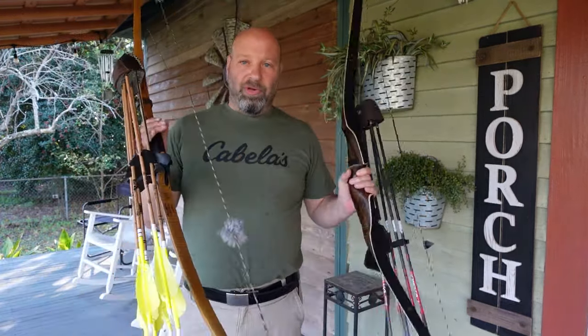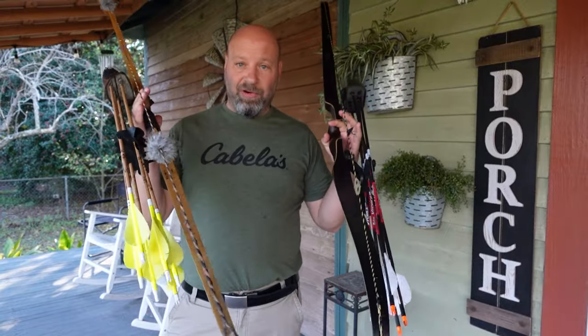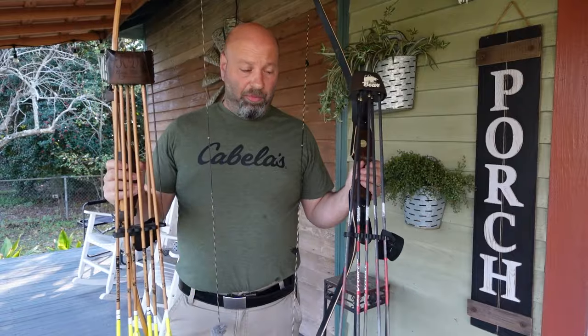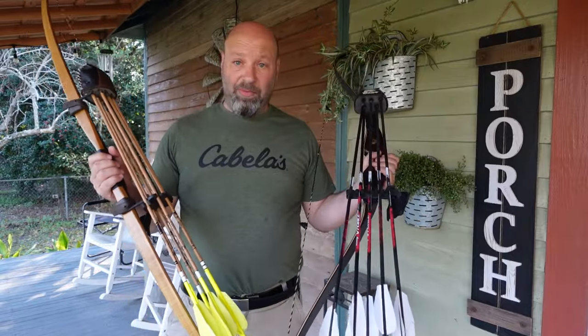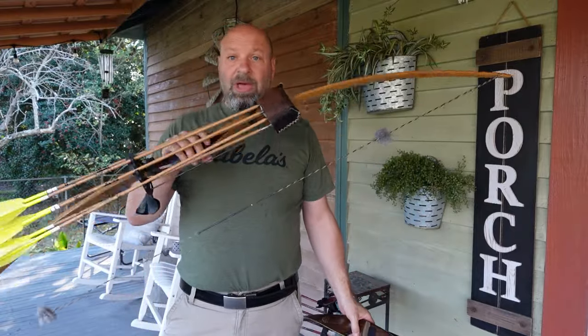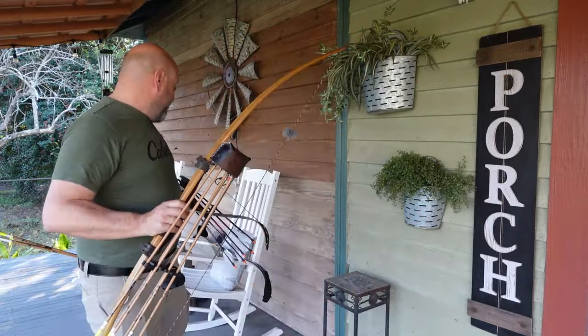Hey guys, Jason here - Traditional Bowhunting Wilderness Podcast. Today we're going to talk about your quiver. It doesn't matter if you have it on or take it off - it does affect your bow flight. There are ways to do this right where it's not going to be an issue, but if you like to shoot with a quiver on all the time, you're going to want to practice with one on all the time.